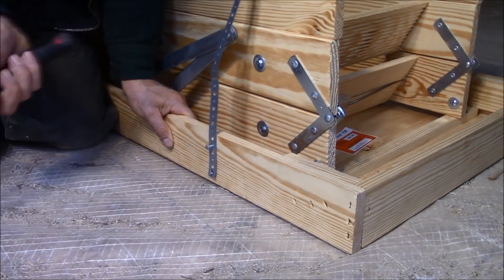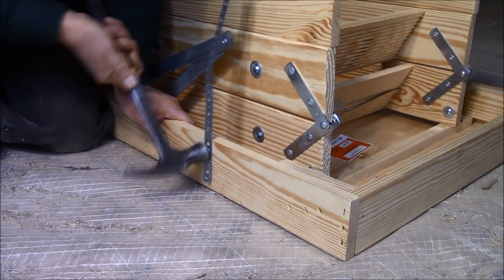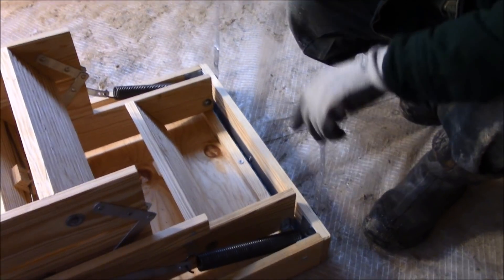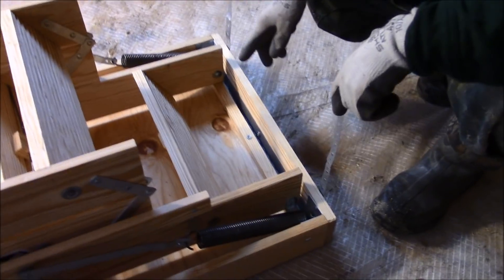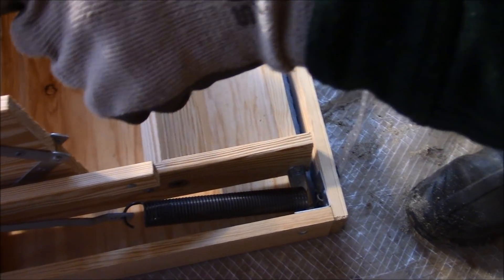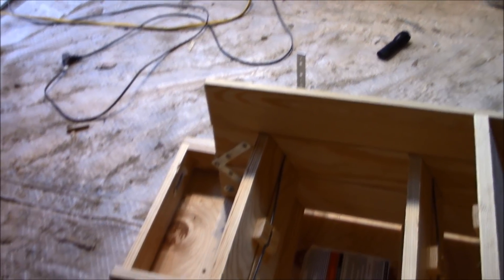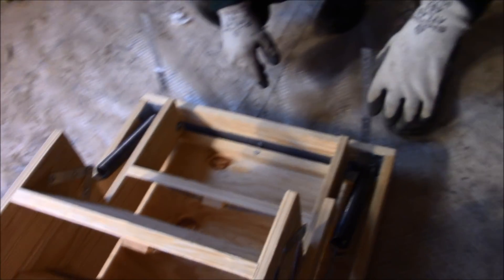For the first step, I nailed the straps to the frame with the roofing nails provided in the kit — two straps just in from the corner on the spring end, and then one on each side down there, coming in about 12–14 inches on the end. Nothing too specific there.